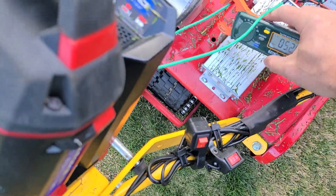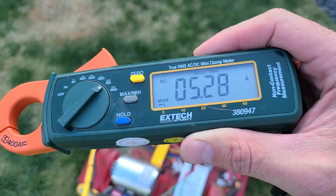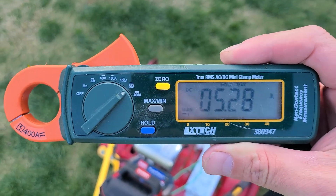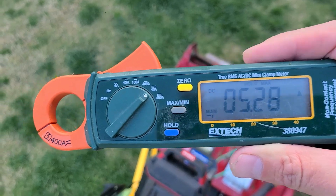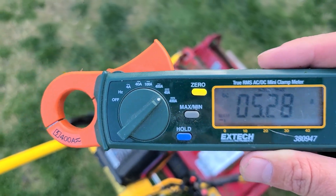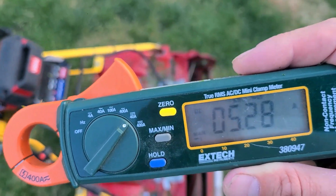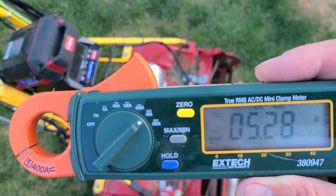I just cut the lawn yesterday so it's not too long, but we did hit a spike of over 5 amps. So 5 amps at 60 volts — that's about 300 watts. About the power of three old-fashioned 100-watt light bulbs. Not bad. Definitely nowhere near the 2000 watts the motor is rated at.